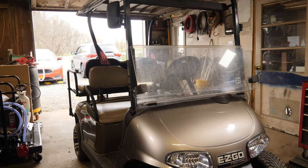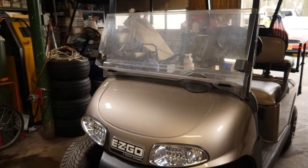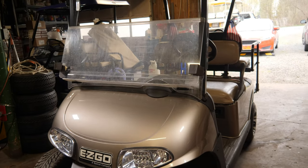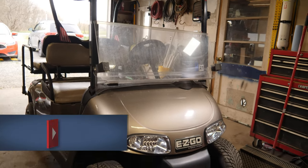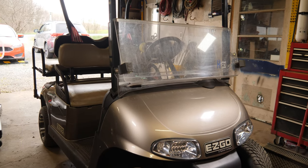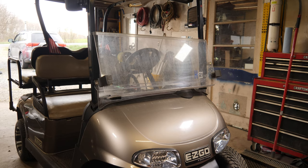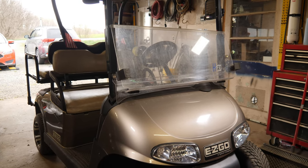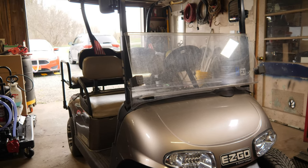We're going to jump into this 2013 E-Z-GO RXV. This is a gas cart. This one was having an issue — shuts off randomly, won't start. Customer installed a new fuel pump, carburetor, air filter, and spark plug. We're probably not going to have to touch any of that, but we will double check everything. When I went to pick the cart up, it would not start — it would crank over with a good strong crank, so the battery is good, but it just wouldn't fire off.